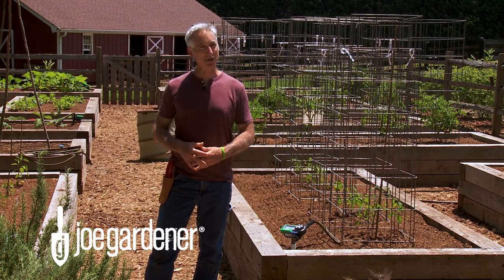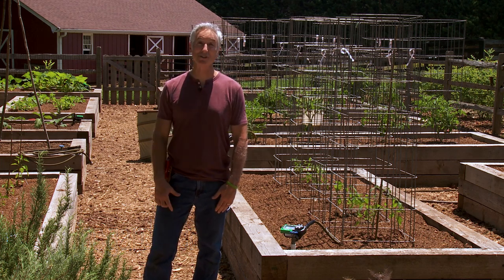Today I'm going to show you how to create the ultimate tomato cage for under $20 in less than 20 minutes.